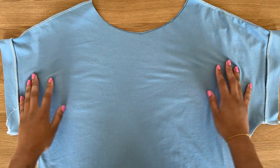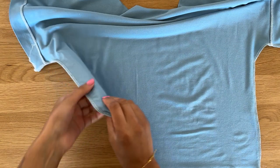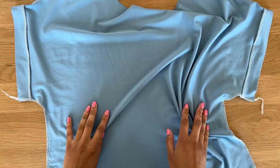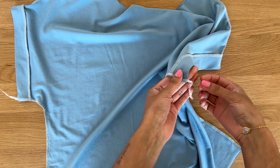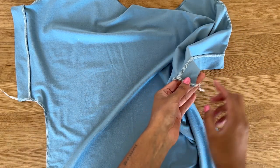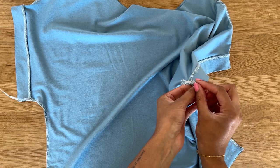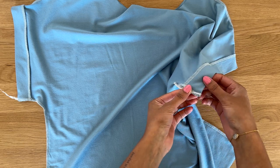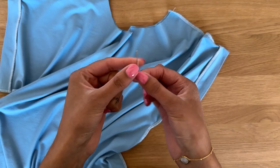This is what the t-shirt is looking like now — we've sewn the side seams and they're looking really nice and neat. I personally like to leave a long tail when using an overlocker where the arm cuff sits, so I can push it through the stitches and create a really neat finish. I'll show you what I mean.